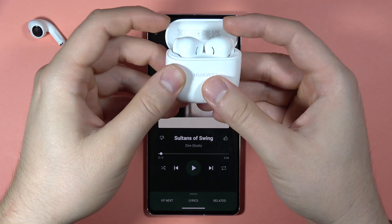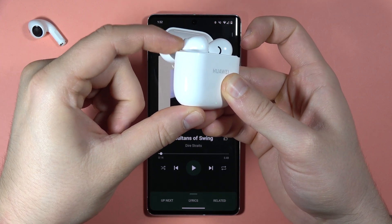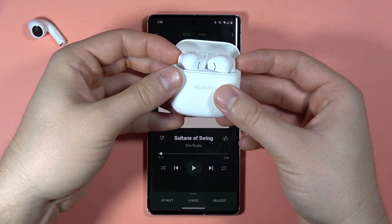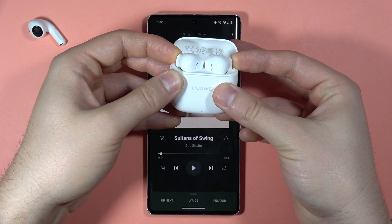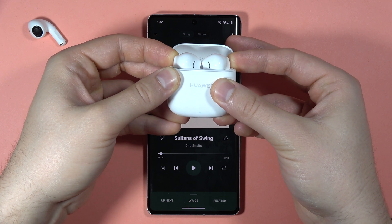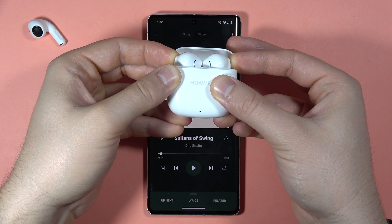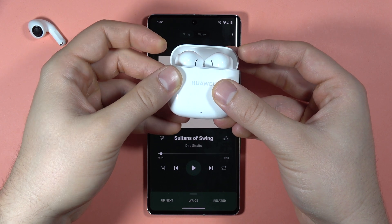When you click on the sensors, press gently — do not move them inside the case. Let's try one more time: click and hold. Right now it is blinking white, and after a few seconds it will turn red. Keep waiting — there we go, it is now blinking red, which means we are performing the hard reset.